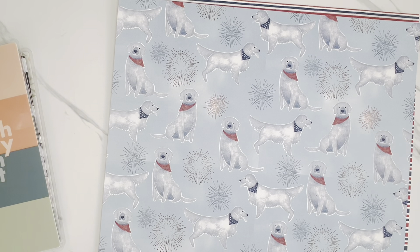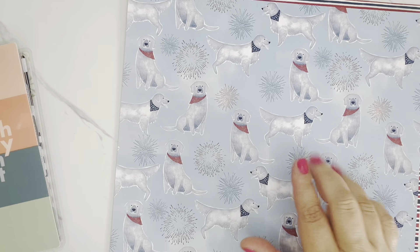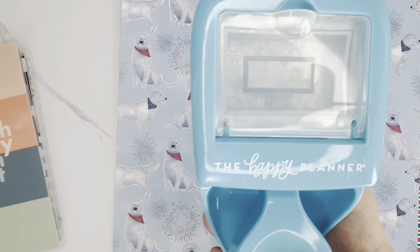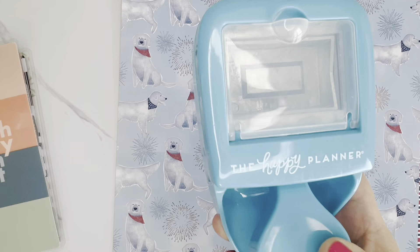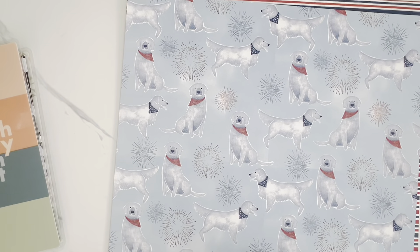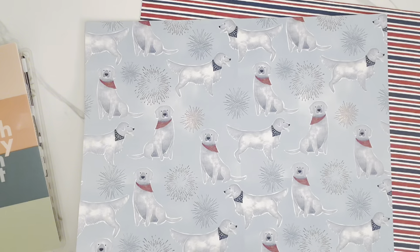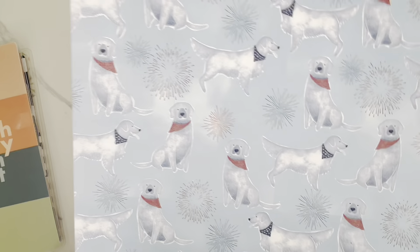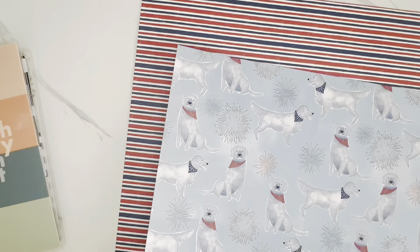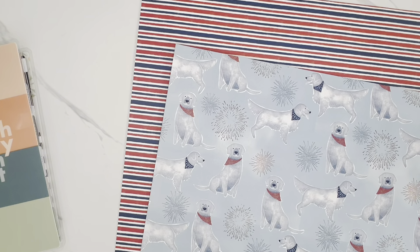To cut out these dogs, I'm going to use my Happy Planner box punch — I haven't used this thing in years. I've had it probably since 2018 when I first started planning. I said this would be the perfect use for it, so I do need to trim the paper down a little bit so that my sizing works and I can cut out the dogs.